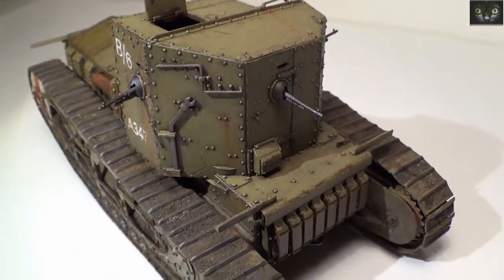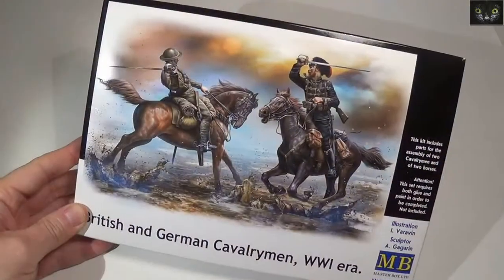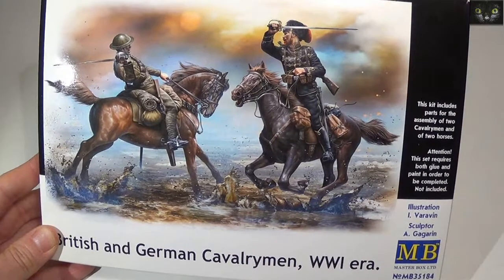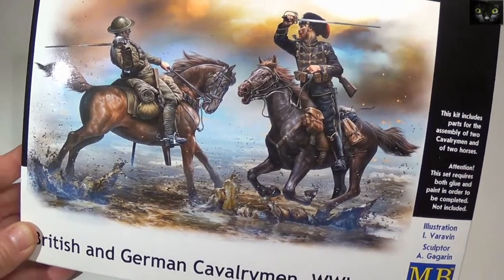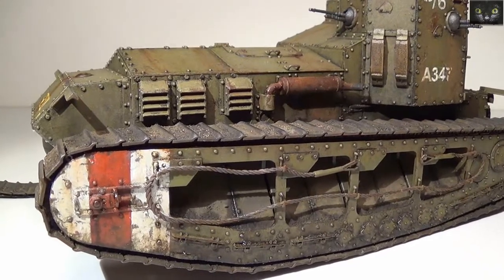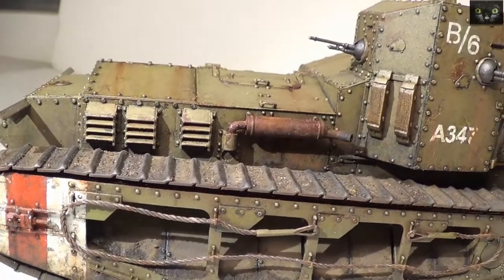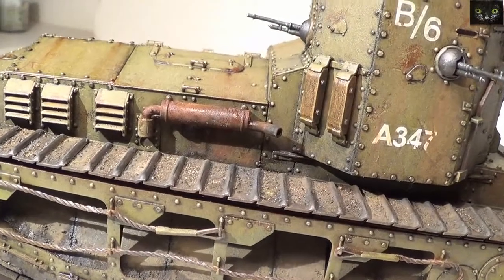On the next update I'm going to deal with the figures, and that's going to be the end of the box with the cavalrymen. You may wonder how I'm going to fit everything in the same scene — well, I'm afraid you'll have to wait for the final update. Anyway, keep having fun with the hobby and see you on the next one. I'm leaving you now with a few reveal pictures. Bye-bye.